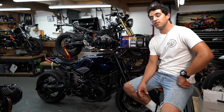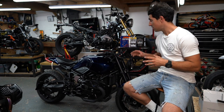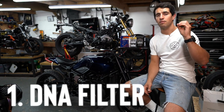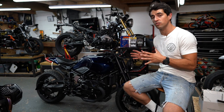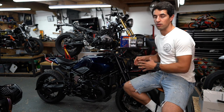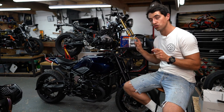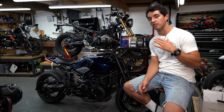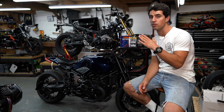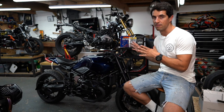Starting off with the breathability of the engine, especially on the intake side — a DNA filter is a perfect upgrade to not only an airbox removal kit but also a standard airbox. DNA do an OEM replacement that can go straight in. Check out the listing on our YouTube channel where we do a tank lift or tank removal video — that will show you how to get to where the air filter is.